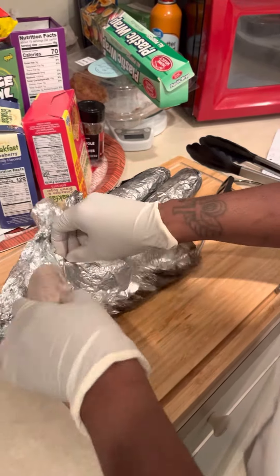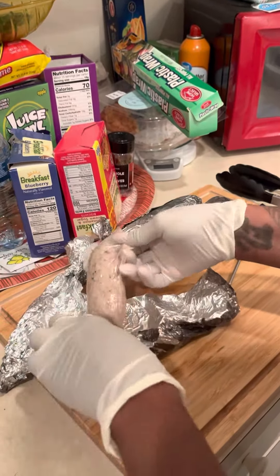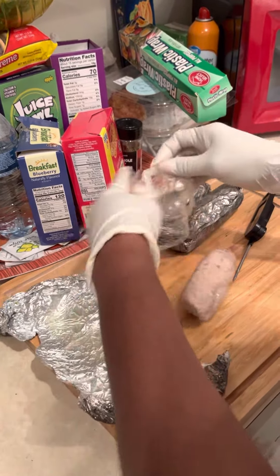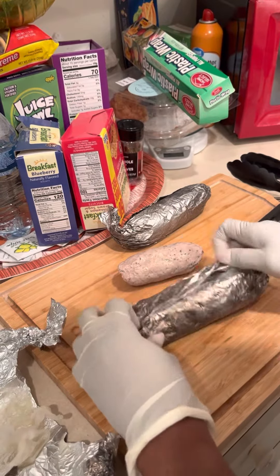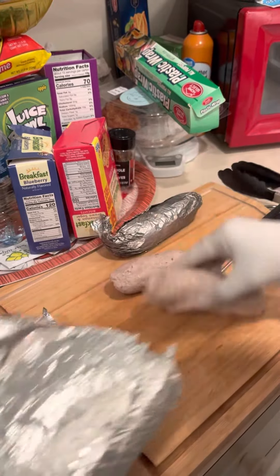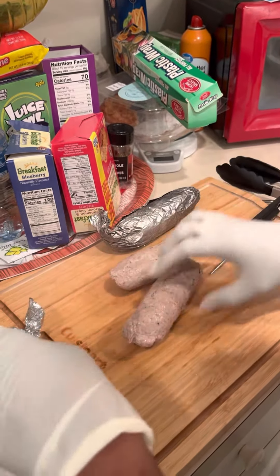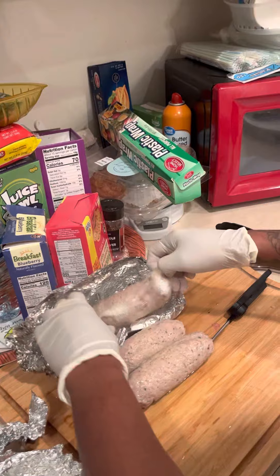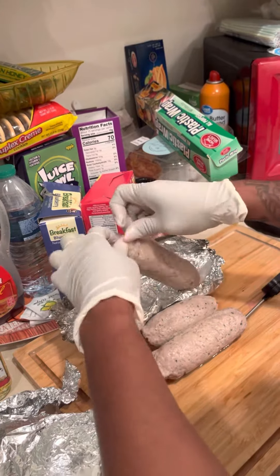I'm going to unravel them. It actually smells pretty good. Of course we're going to take the saran wrap off. It's hot — you've got to be careful because it is pretty hot.